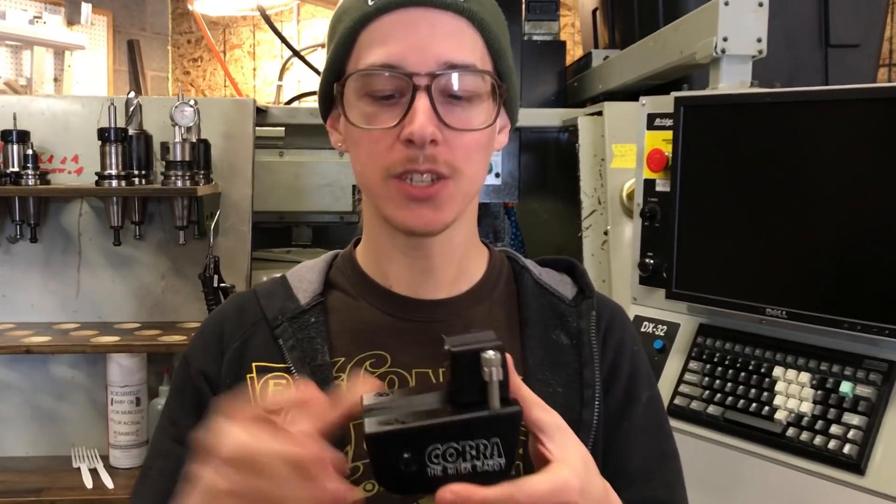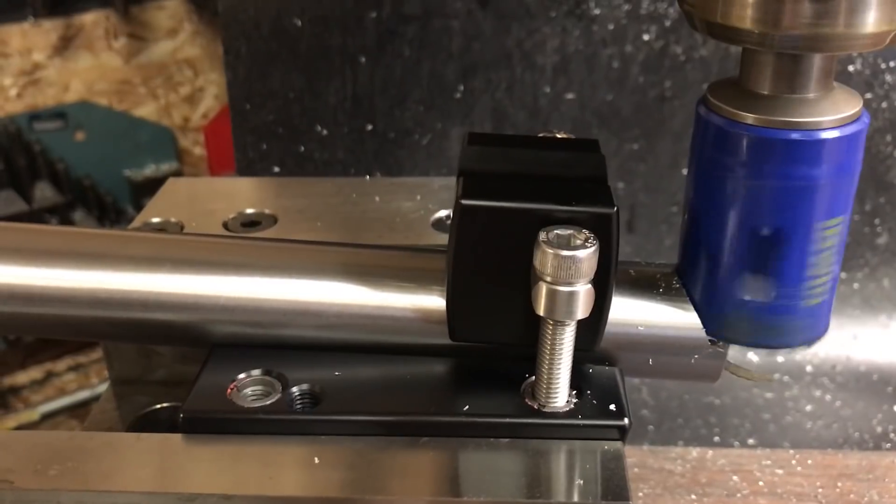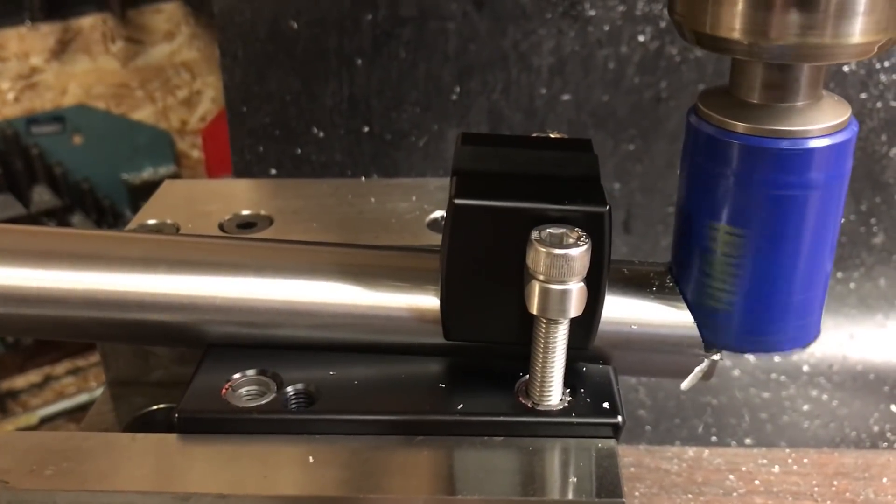This is the Miter Daddy. This holds your main tubes while you put them on your milling machine and you miter them to fit into a bike frame. I'm going to tell you all about this tool — the design, how you get the most out of it, how it's going to help you. Let's get into it.